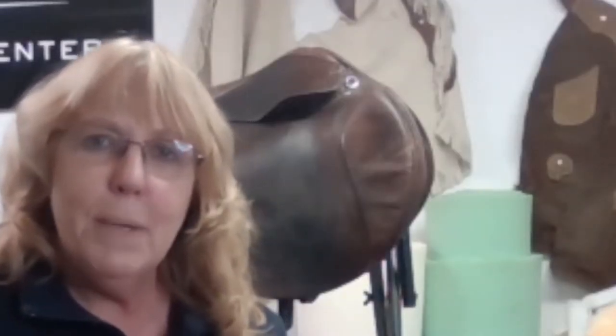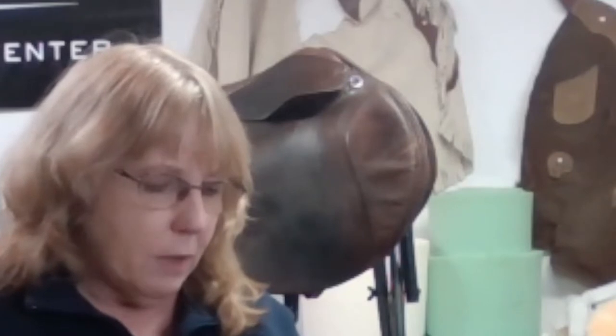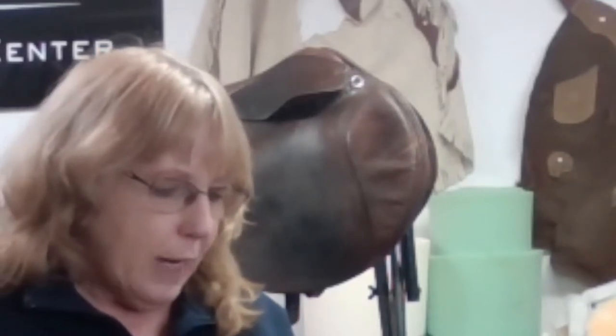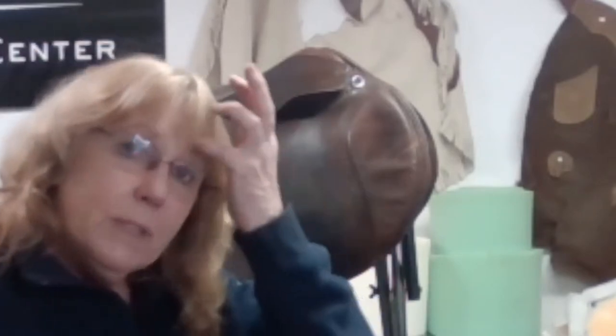Hey everybody, this is Patty with the Leather Lady. We're going to be talking about billets today — not only the different kinds of billets that your saddle may have, but what it is when I do repair them and how I go about doing that. Some people have had questions, and it all depends on the saddle maker or the repair person working on your saddle, but I like to educate, so I'm going to show you a few different kinds of billets.